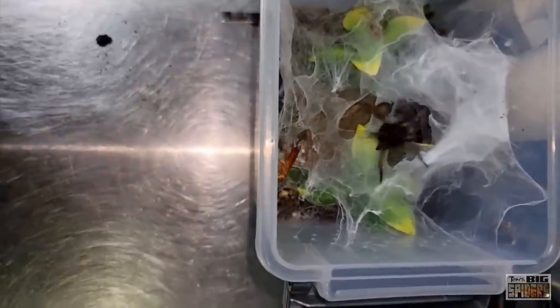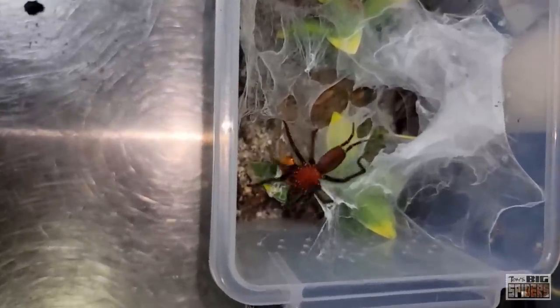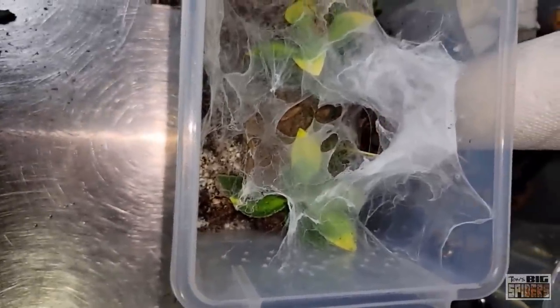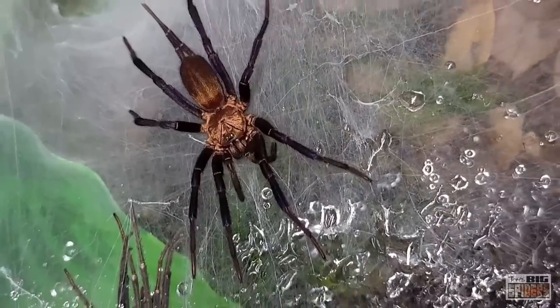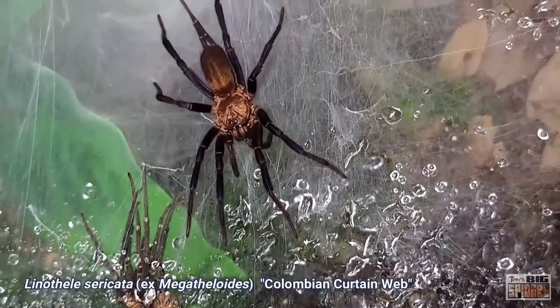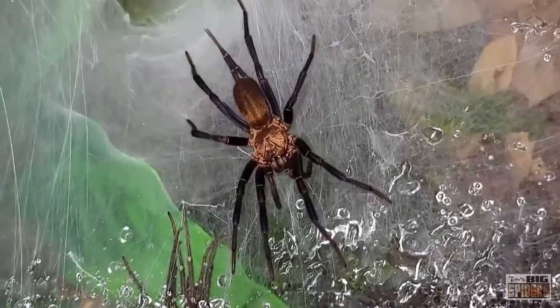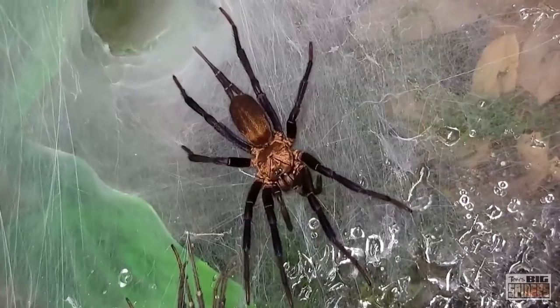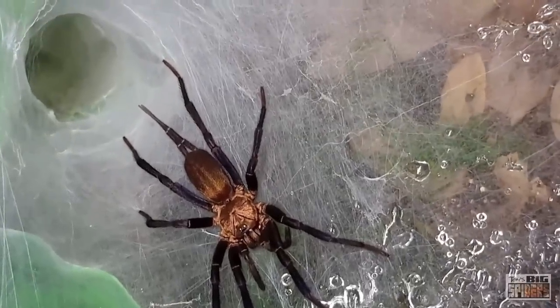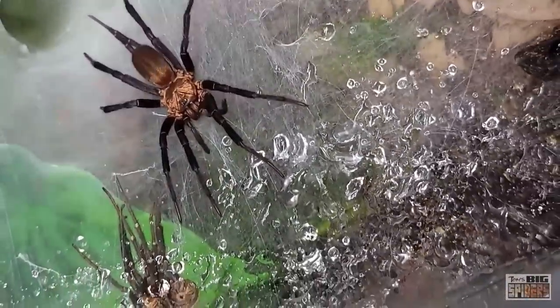Currently I'm keeping five different species of Dipluridae and I love all five of them. The first is Linothele sericata x megatheloides, the Colombian curtain web. These guys have a gold or bronze body with legs that shimmer with purple under correct lighting. This species supposedly reaches four inches or 10.16 centimeters, but I wonder if they can get bigger, because I've had an Harmonicon oipoiki that got much bigger than that.